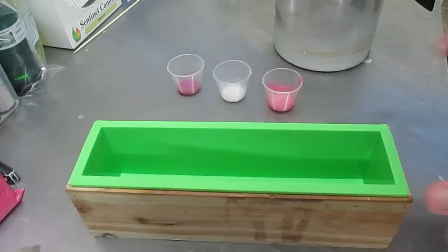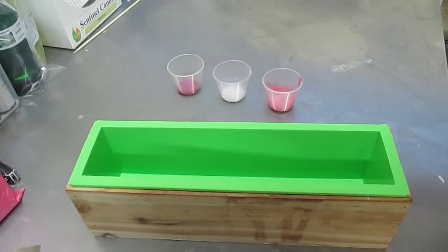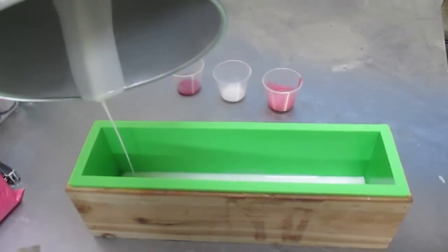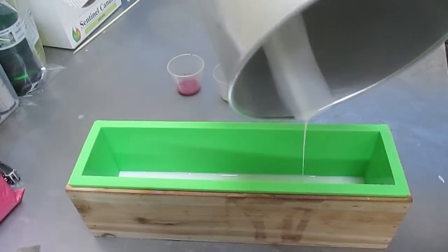I've melted down some goat's milk. I'm going to pour that in here, then I'm going to add my colours which are purple, white, and pink, and then I'm going to quickly add all the clear soap which has been scented with rose fragrance. So it's going to be quick. I don't have to spray any of this but I'll probably just spray the goat's milk. There's only 70 grams of goat's milk that goes in here.